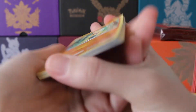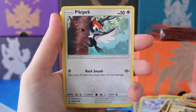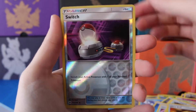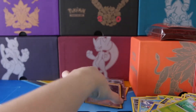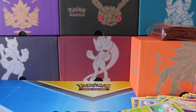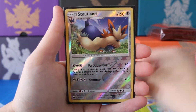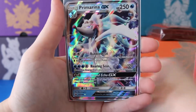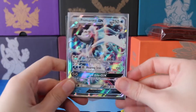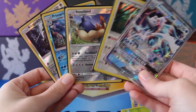For our final pack, we have a Makuhita, Snubble, Alolan Rattata, Sand Isle, Pikipek, a Water Energy, Timer Ball, Pelipper, Ultra Ball, a Reverse Switch, and a regular Rare Masquerain. Let me go ahead and sort these cards out, and we'll do a quick recap. So we ended off with one Reverse Rare Kangaskhan, a Reverse Rare Primarina, Reverse Rare Stoutland, one Hollow Orangaroo, and a Primarina GX. We did okay — not the best opening, not the worst. We did get a GX, which is always awesome, and we lucked out with a few Reverse Rares.